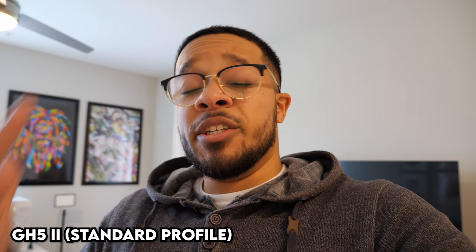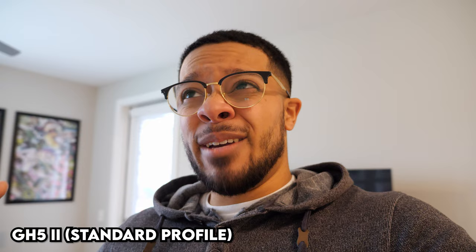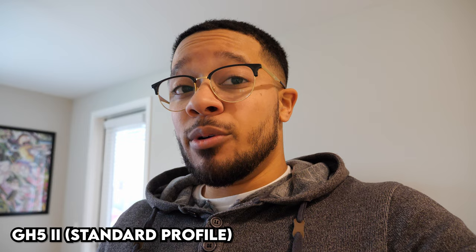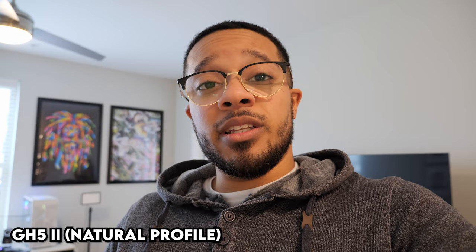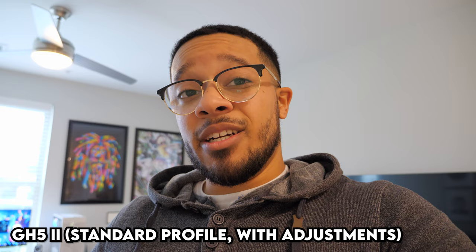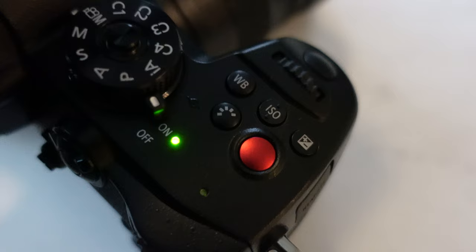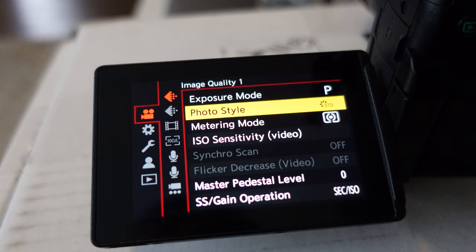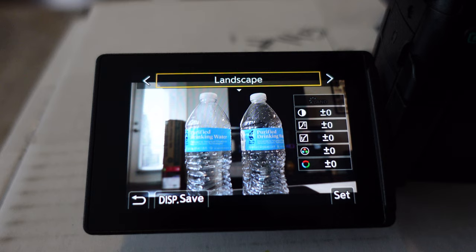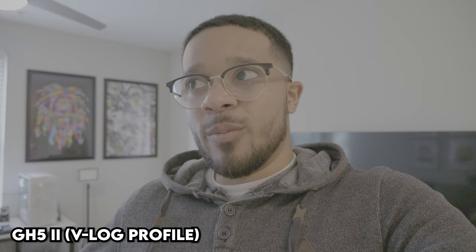Going further into picture profiles — you may notice it looks really contrasty on standard, especially in direct sunlight. Panasonic cameras are kind of known for this. You can go into your settings and fine-tune them or choose a different profile. This is the standard profile with no adjustments, then the natural profile with no adjustments — that's a common one people like on the GH5. Back to standard with minus three contrast and minus three sharpness so it doesn't look too contrasty. Then natural with minus three contrast and minus three sharpness for even more detail. Make sure to play around with your picture profiles, including VLOG, before going out on a shoot.